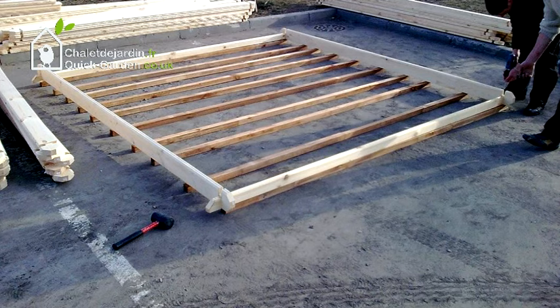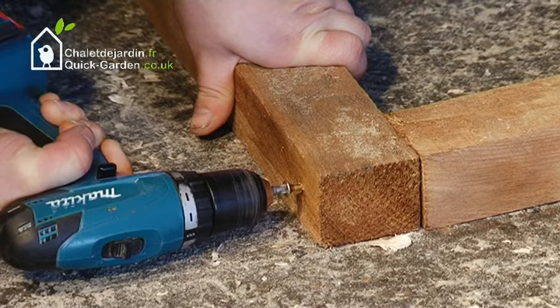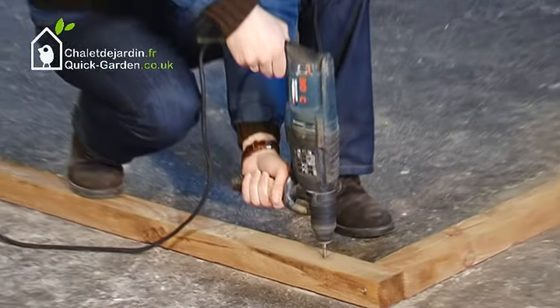Warning: for products with floors, you only need to lay the bearers in a row, whereas for floorless structures, the bearers should be laid in a square. Fix the bearers to each other and then screw them to the ground with anchor screws in each corner.